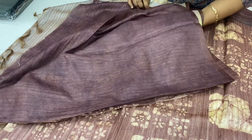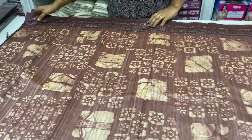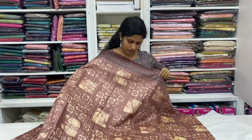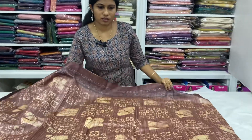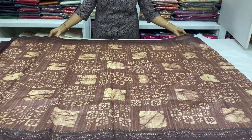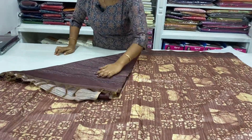You can add a blouse and add it in. You can add a blouse for the editorial.